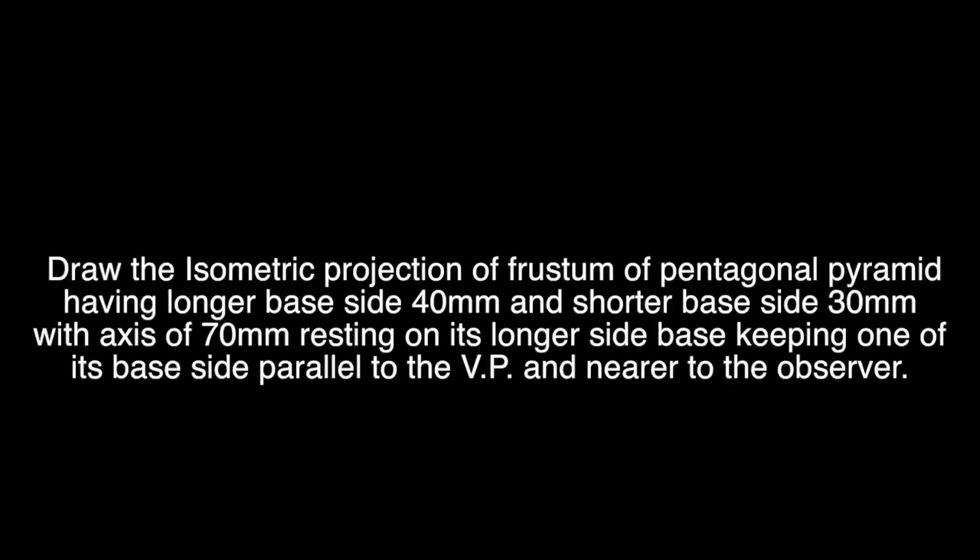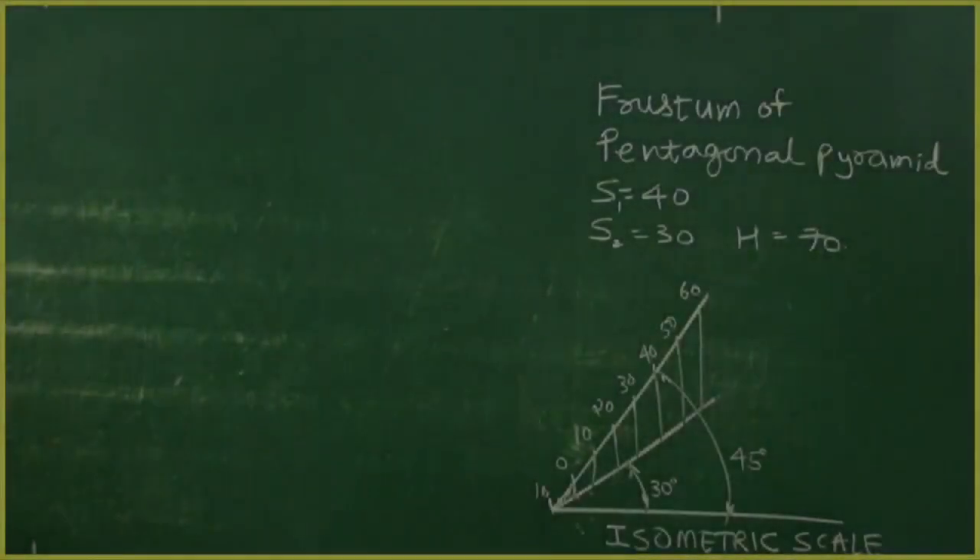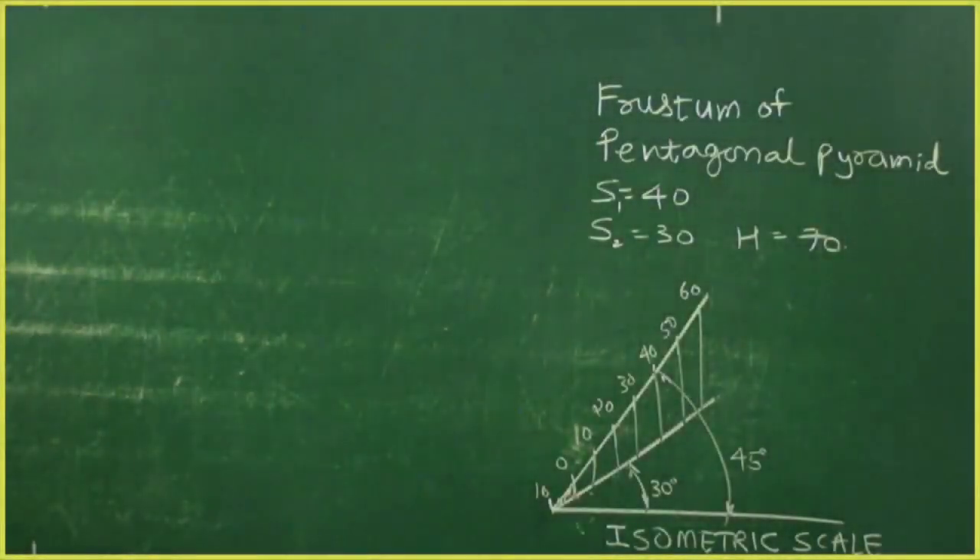Draw the isometric projection of a frustum of a pentagonal pyramid having longer base side 40mm and shorter base side 30mm with its axis 70mm long, resting on its longer base, keeping one of its base sides parallel to VP and nearer to the observer.